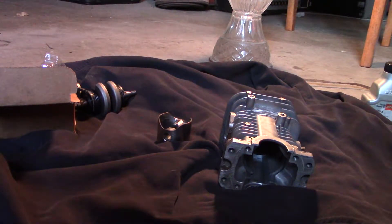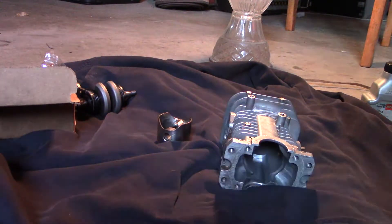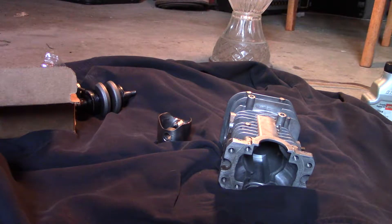Hey friends, today I want to give you some engine rebuilding tips on chainsaws and small engines.